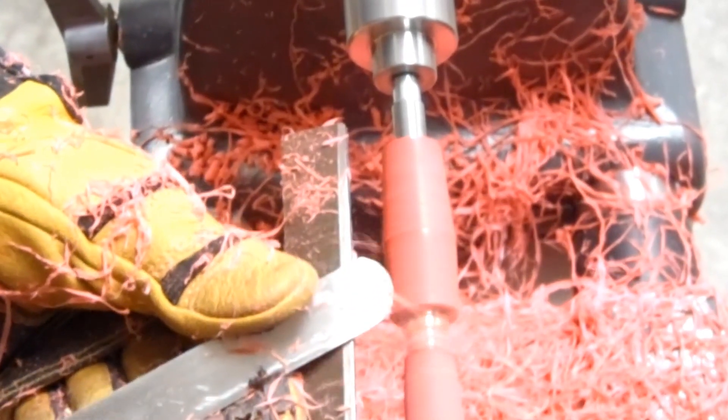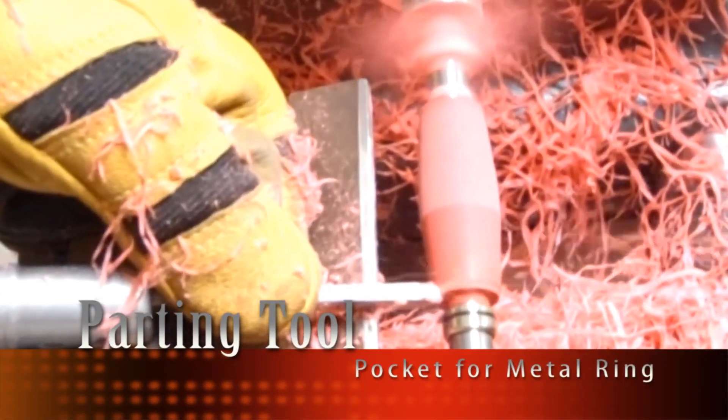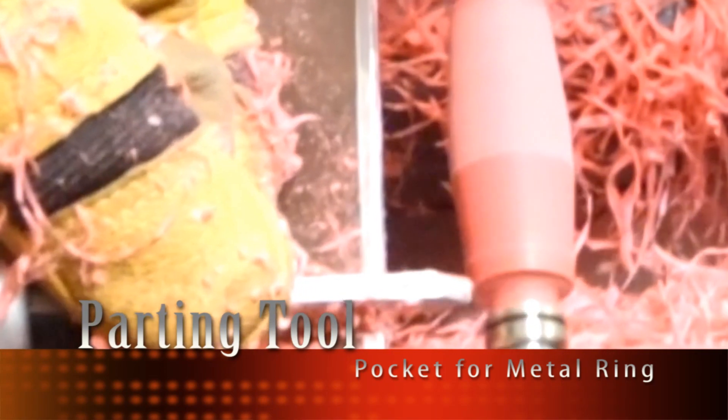We have now defined the project but the final shape has not been achieved. What we are going to do next is use the parting tool to make a recess or a pocket to accommodate a metal ring that is part of the pen kit. After achieving that pocket, we are going to match the diameter of this ring to the diameters of our pen project. It is important to use quality control to ensure the ergonomics and fit of the pen.